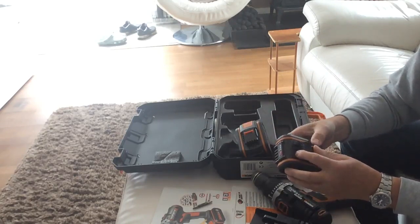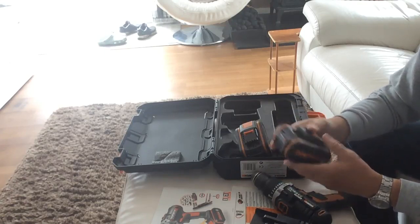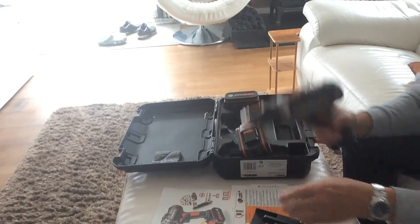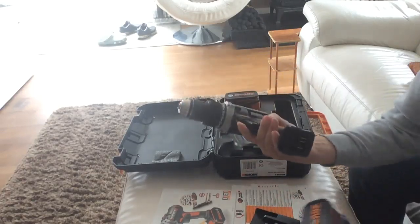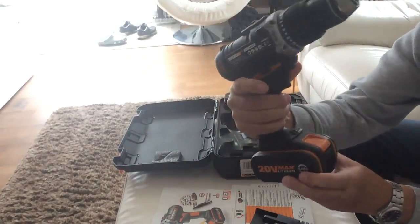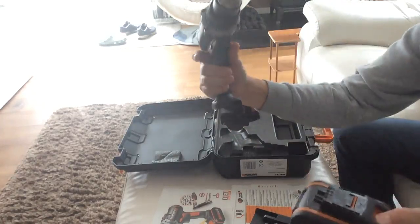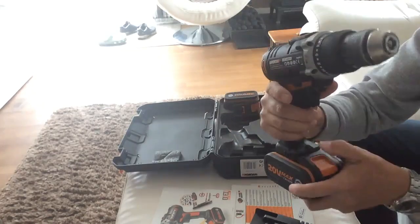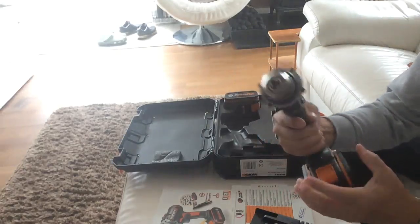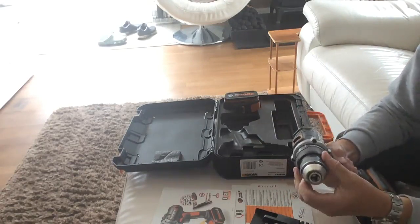I'm never in that situation where I have to stop and wait for the batteries to recharge. I do a lot of work out in my shed where there's not a lot of power, and a lot of building around the garden and the house. Fitting the battery is easy - it's a slide mechanism, literally just slides straight on and clips. To release it, press the little button and pull back. As soon as you pull the trigger you get a light, and it has a quick-release 13mm chuck.